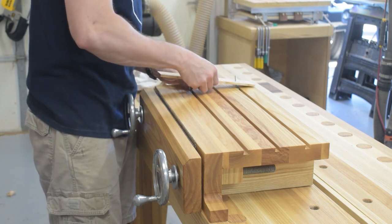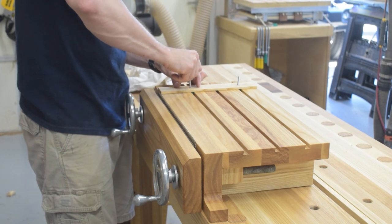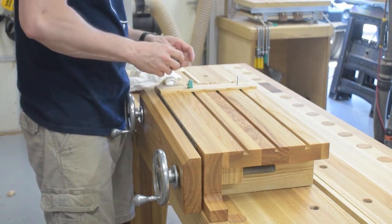I also made up a piece that is drilled out to accept the studs of two dovetail slides. This will allow me to keep the pieces square to the front while marking out the pins of my dovetails.